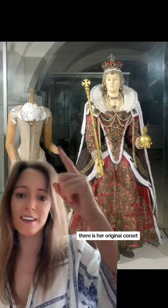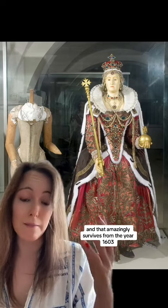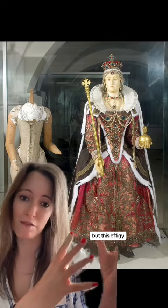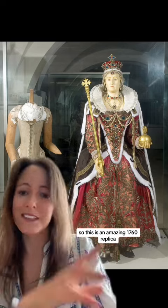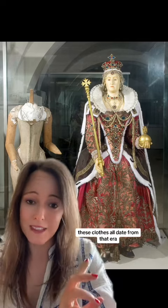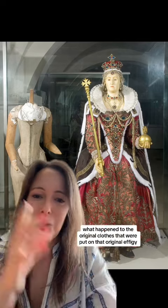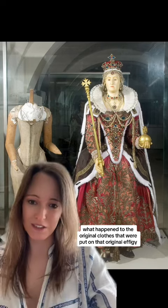If we look here, there is her original corset that was on the original effigy, and that amazingly survives from the year 1603. But this effigy, which is a wax effigy, was made in 1760 — so this is an amazing 1760 replica. These clothes all date from that era, which is fantastic. But one does wonder what happened to the original clothes that were put on that original effigy.